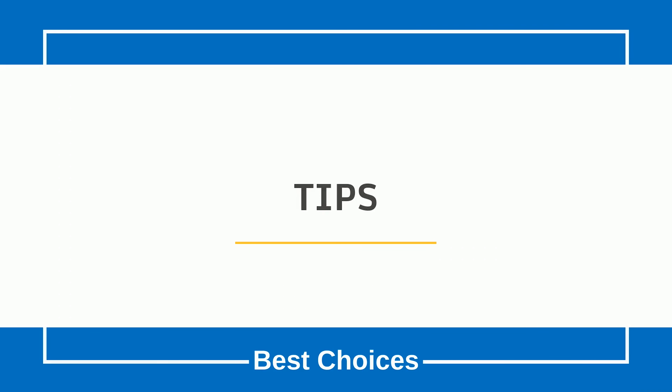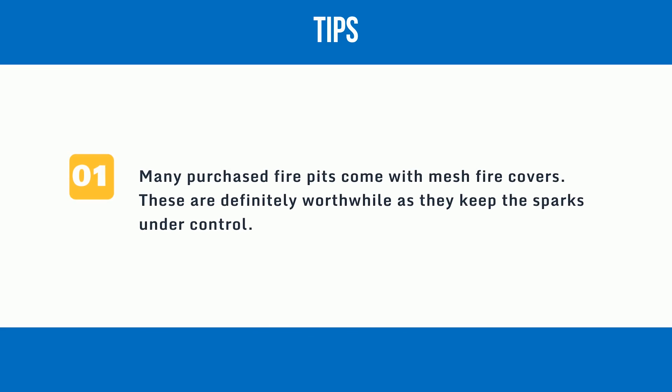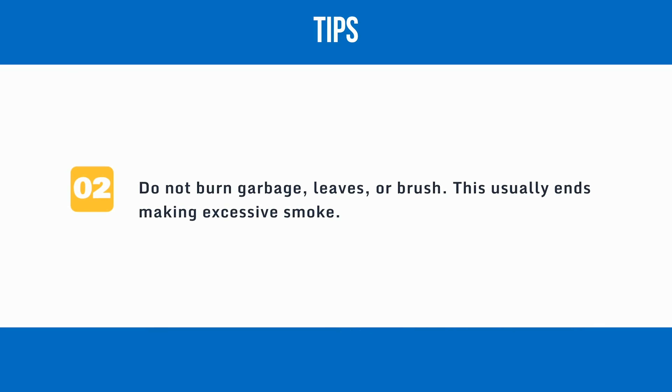Tips: One — many purchased fire pits come with mesh fire covers. These are definitely worthwhile as they keep the sparks under control. Two — do not burn garbage, leaves, or brush. This usually ends up making excessive smoke.